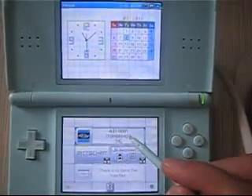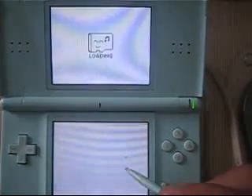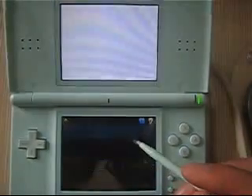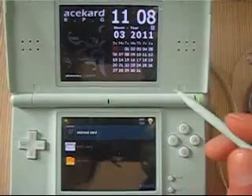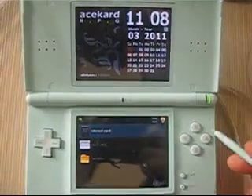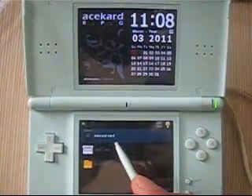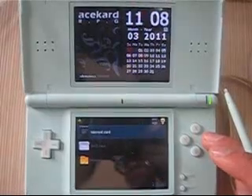You can find the menu in the interface. Press here and then we load into the card interface. Here we find the micro SD card data icon. Press here to enter.